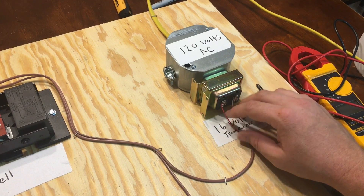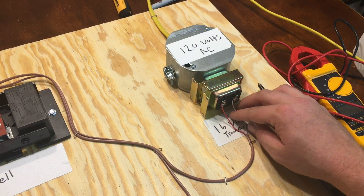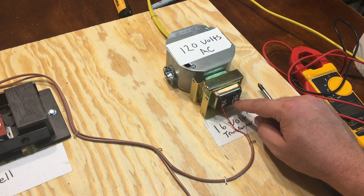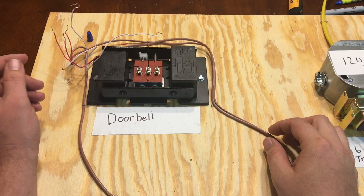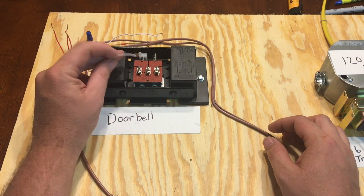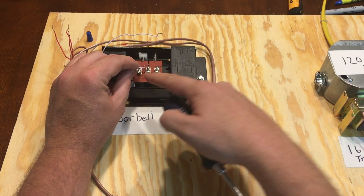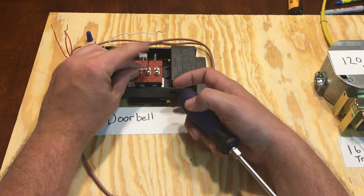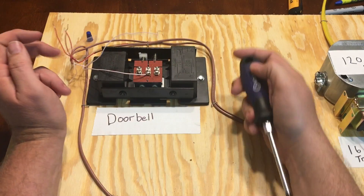First, you want to start out with basically a two-strand wire — this is thermostat wire, solid thermostat wire that I had. It doesn't matter which color goes on which side. Just hook up white right here, red right here. You're going to run the wire to the doorbell, and when you get there you'll have a red and a white. Take the white — I like to use white on this board — and where it says 'transformer,' hook up the white wire to the transformer terminal.